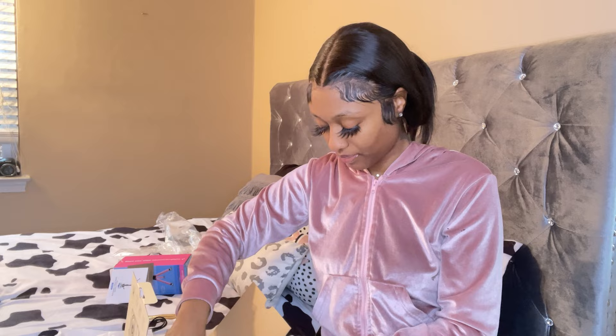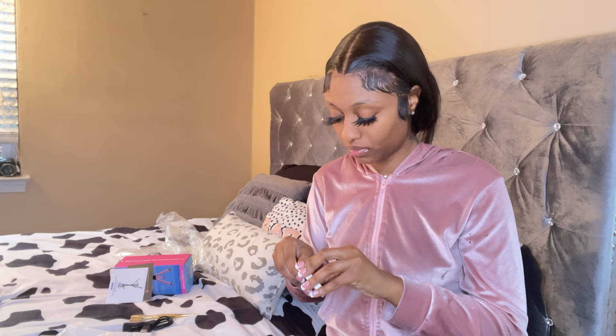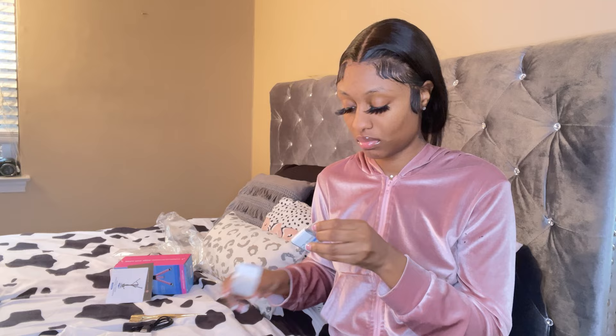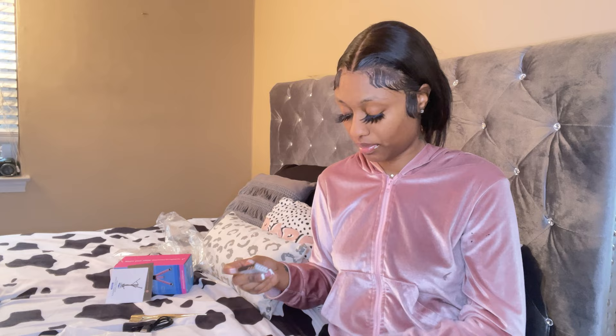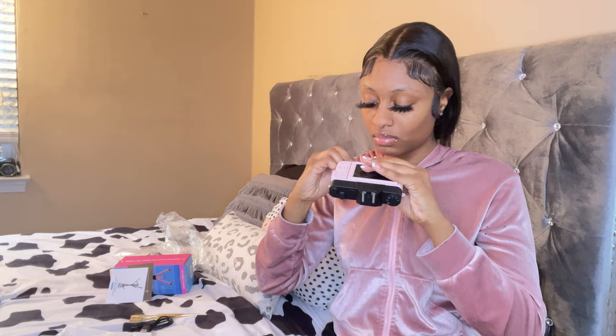Of course it needs a battery before you turn it on. And remember I thought it came with an SD card? It actually does — the SD card is right here in the bottom of the camera. Now I'm opening the battery compartment to put the battery in — this is tough with nails!